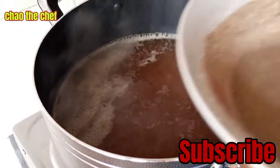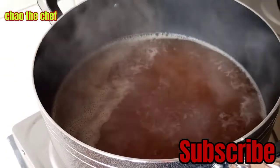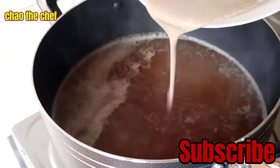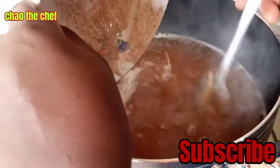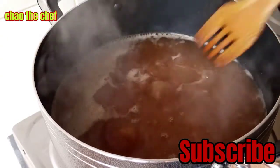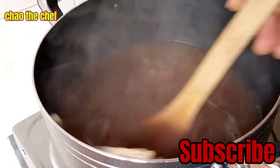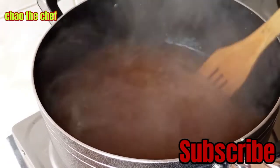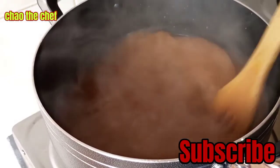After the tamarind paste is boiling together with the water, I am going to add the millet paste. Then, using our wooden spoon, we stir around like this to avoid any lumps.